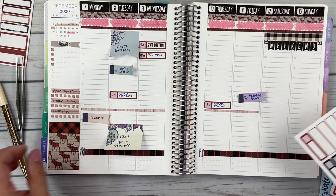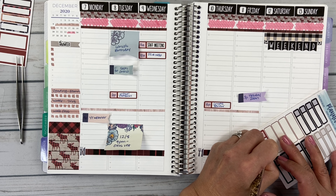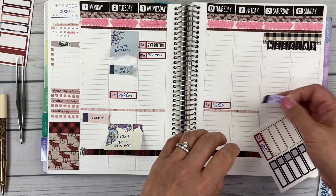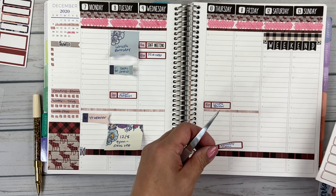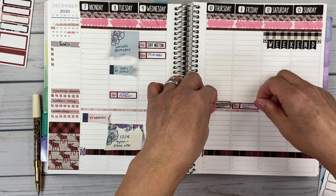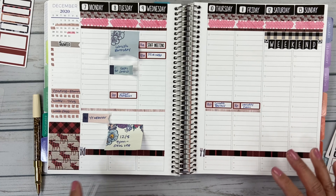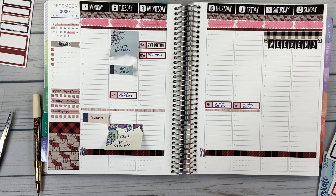Friday we're doing our holiday Zoom party. We usually have a really nice staff party at the end of the year and everybody really looks forward to it. But things are different this year as we know. So we're still doing something as a Zoom. We mailed out little gift boxes to everybody in advance, so everybody still got a little something.